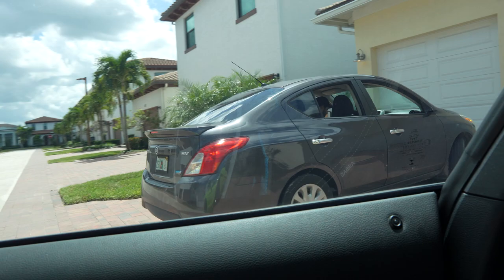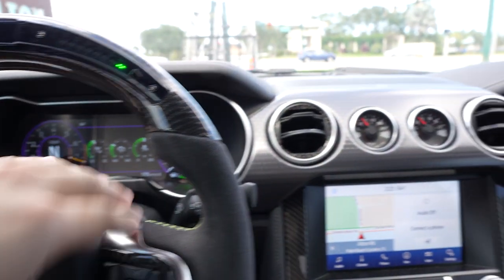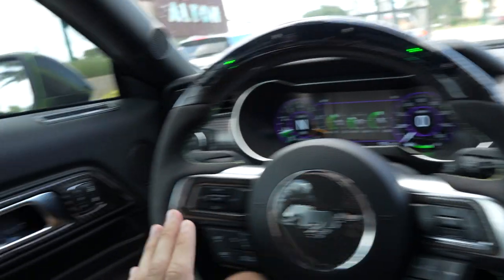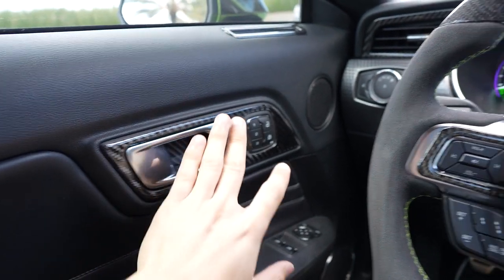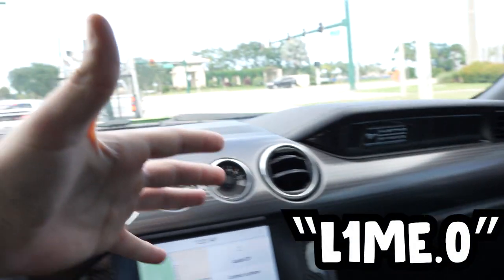The supercharger is definitely heat-soaked right now — 94 degrees outside and inlet air temps are over 100 degrees. Quick shoutout to Dyna Performance for hooking up all the carbon fiber pieces in the car. You can use code lime.0 for 10% off their whole store. I'm also surprised Eduardo is taking us in this late — he usually wants me there at 8 AM and it's like 2:30 PM. I woke up super late and have a bunch of school assignments to do.